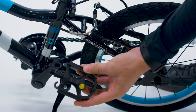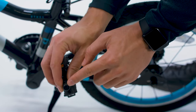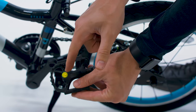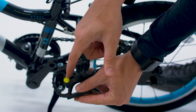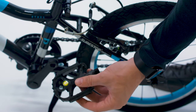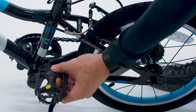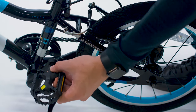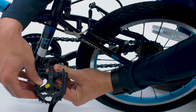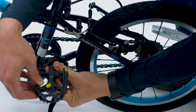Now locate the left pedal, which should be marked with an L. There's also an L on the end of the pedal. This direction is pointed in the opposite direction — it's actually lefty tighty, righty loosey. It's the opposite of every normal thread, and that's on purpose so that it doesn't come loose as the child is riding. It's a little tricky because you're spinning it to the left to tighten it.